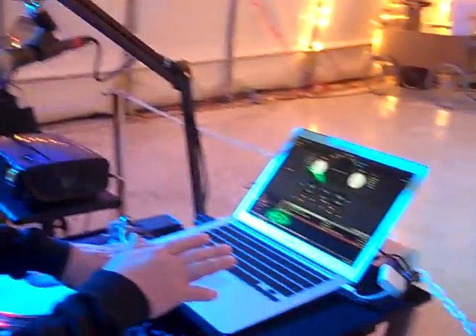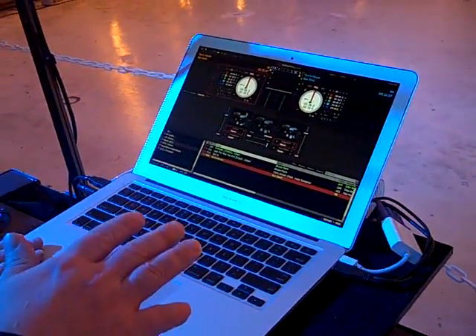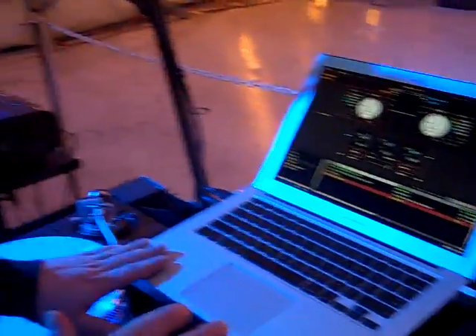I'm going to show you a little demonstration using MacBook Air, one of the brand new MacBook Airs. This is a 13-inch, 4 gigs of RAM, 256 hard drive — the top-end MacBook Air that you can get right now.